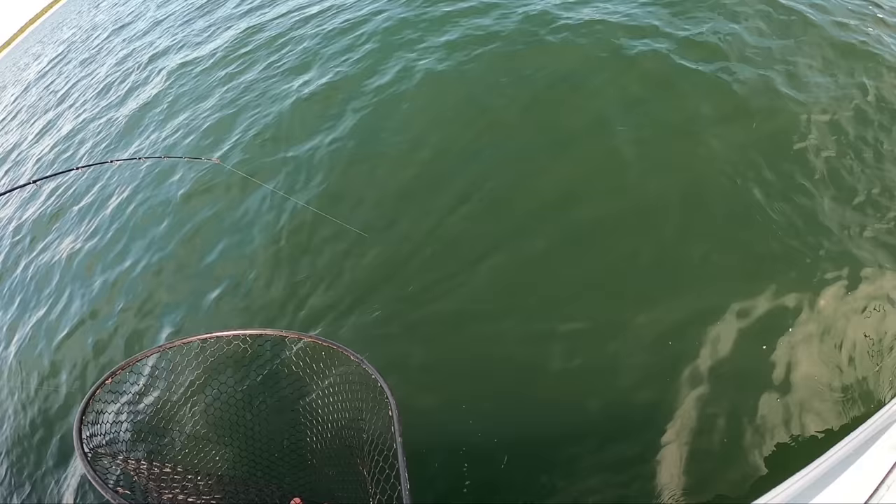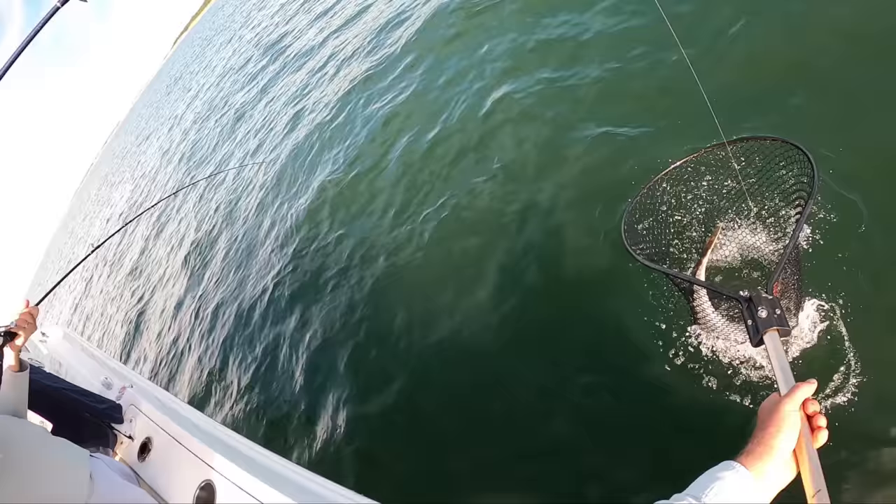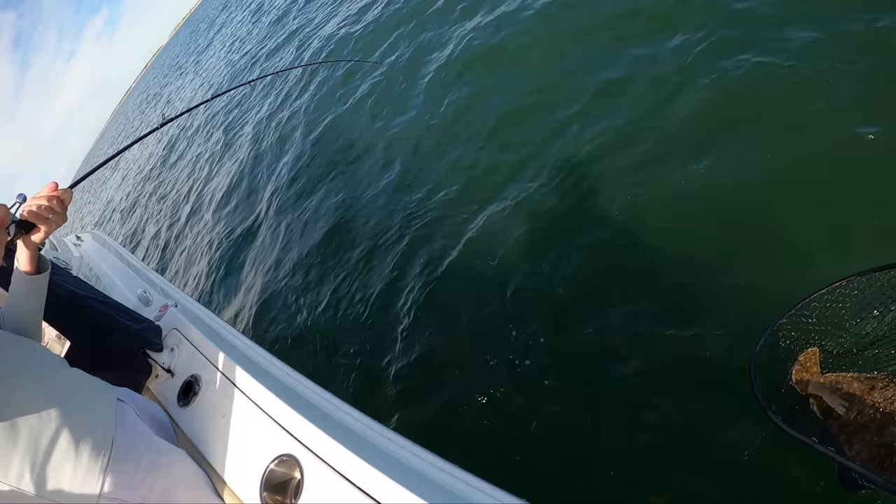Yeah, that's going to be another good one. Really nice. Keep them moving. That's it. Perfect. No drama. What do you got there? All right, I've got to just slide on over. Here's a little guy.